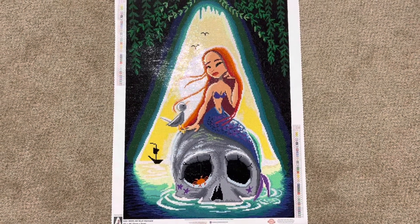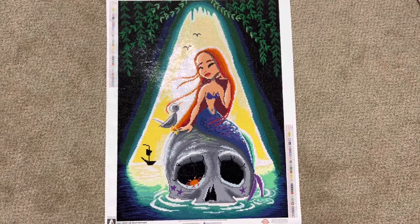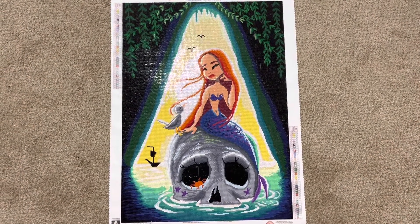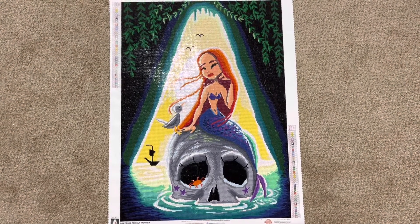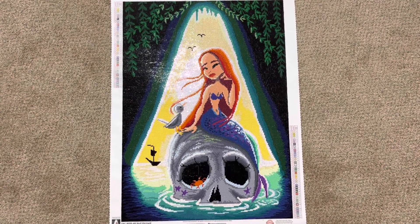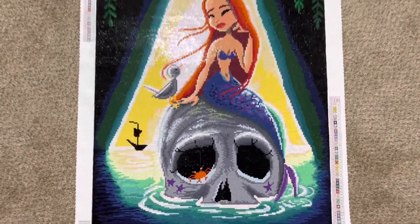I don't know who the artist is. I feel badly about that but I will leave the link to this canvas down below. She turned out absolutely beautiful. There was a lot of color blocking so I was able to work through this actually fairly quickly, but here she is.